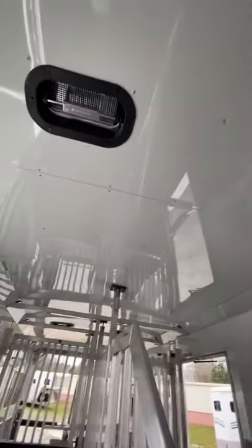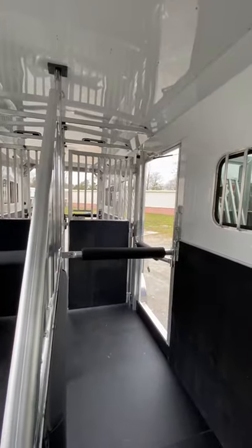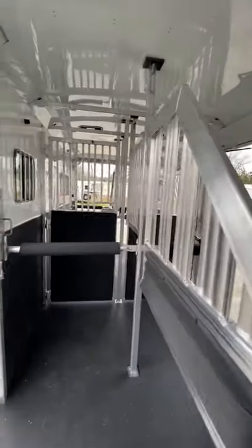There are four fans and four pop-up roof vents. The roof is insulated throughout the whole trailer. The trailer is set up to hold four horses nose to nose — there's no center aisle.